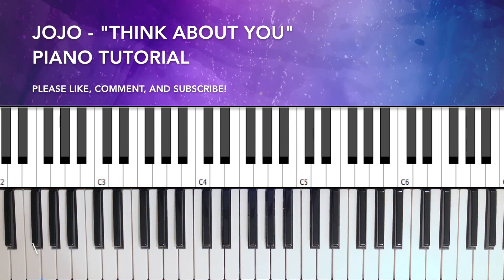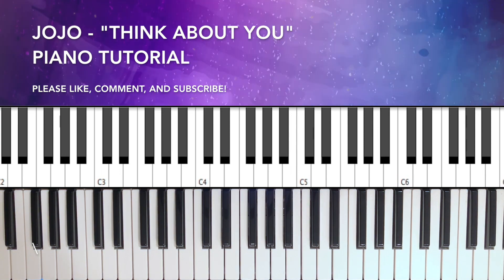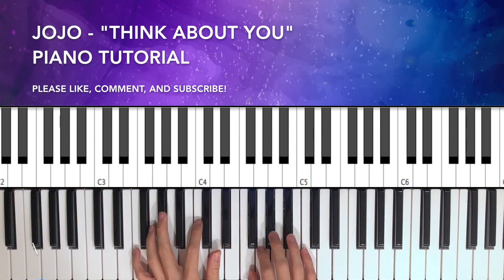All right, welcome back to another video. Today we're doing Jojo - Think About You. It is a fun song to play, so let's get into it.